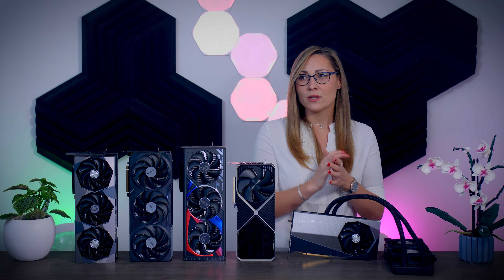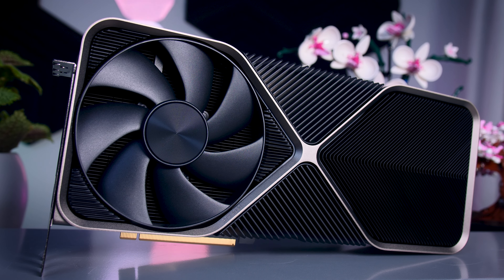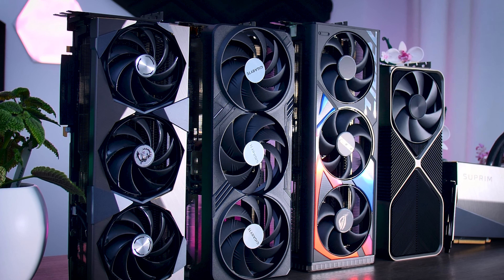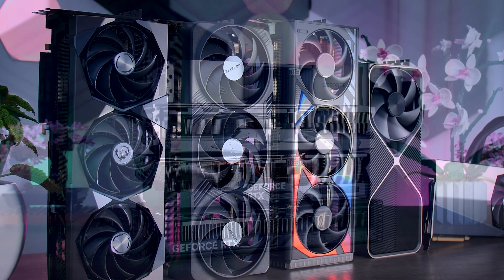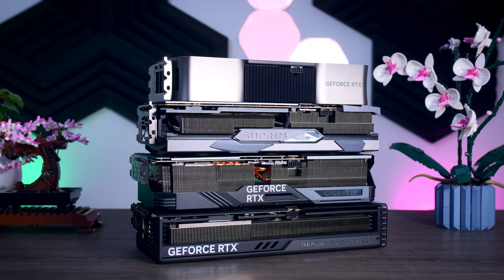I personally prefer the big air-cooled cards, but liquid-cooled cards also have their own upsides, like getting all that GPU heat out of your case instantly and relying less on the airflow of your case. In terms of design, the Founder's Edition is basically an extra-large version of earlier FE cards, while the MSI, Gigabyte, and Asus are the more typical three-fan models. I don't think any of them look bad — they're quite different, which is great because picking a design is a very subjective thing.